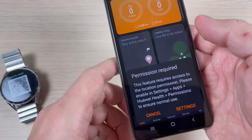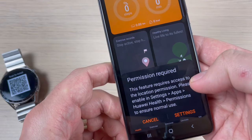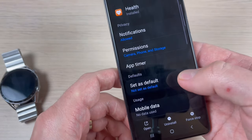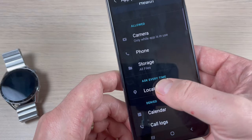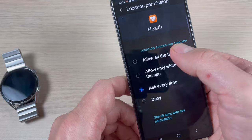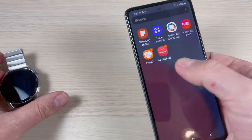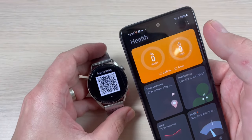Now let's scan the QR code, but we need a permission. This feature requires access to location permissions. Go to Settings > Apps > Huawei Health > Permissions, then go to Location and select Allow All The Time. Now go back to the Health app and try to scan again.